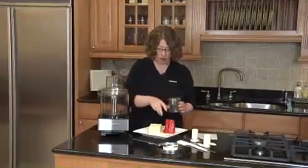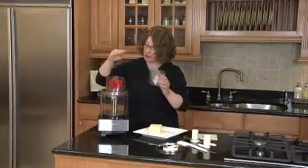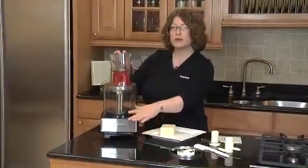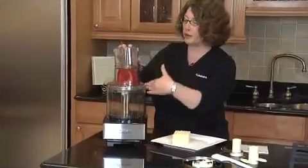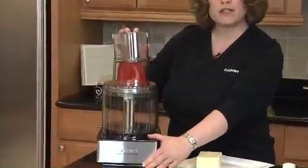Then what you're going to do is remove your pusher. Put in your pepper because we're going to slice peppers. When you first start using your food processor, sometimes when you're slicing and shredding, get yourself all set up and then use your pulse button. You'll get perfect slices every time.